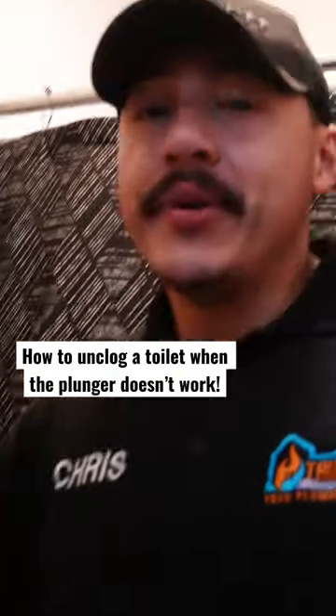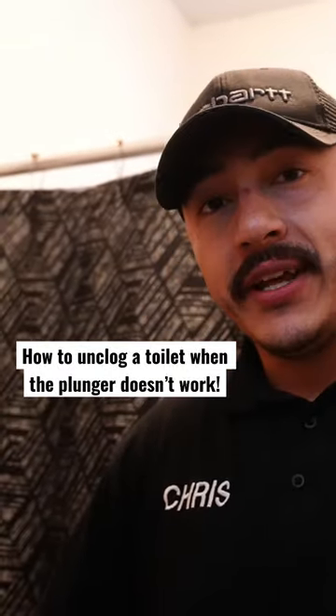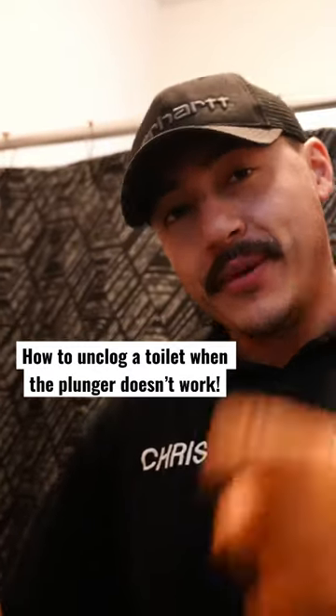All good to go, pretty much all set guys. Give us a call if you ever run into any issues like that. True Value Plumbing — your plumbers for life.